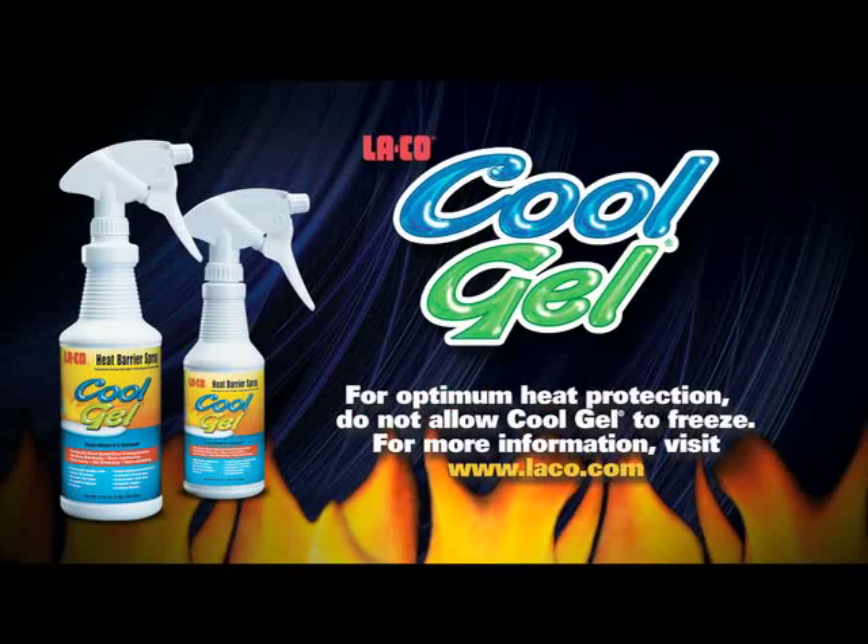For more information about CoolGel, visit our website at laco.com.